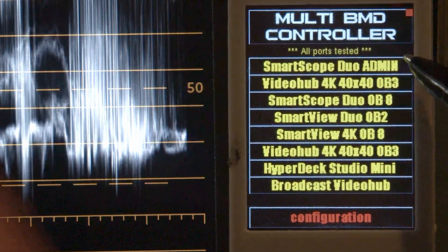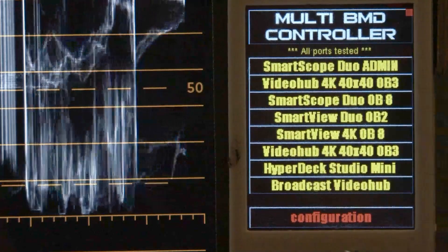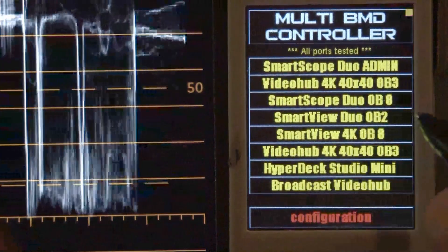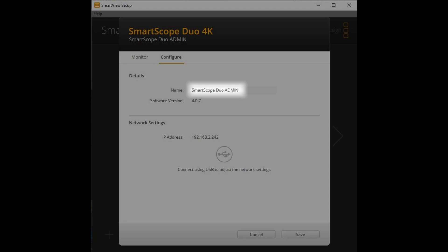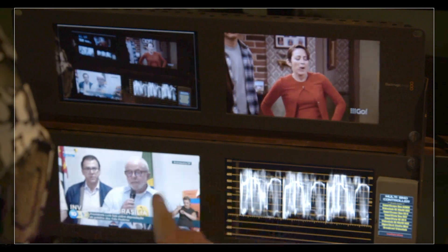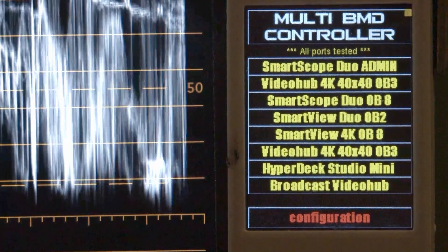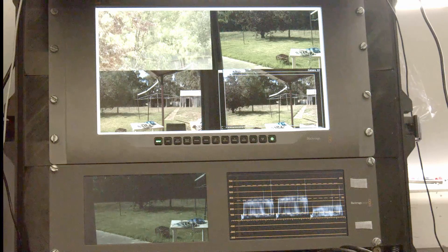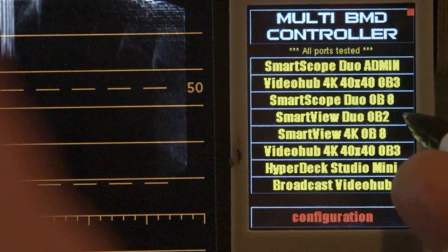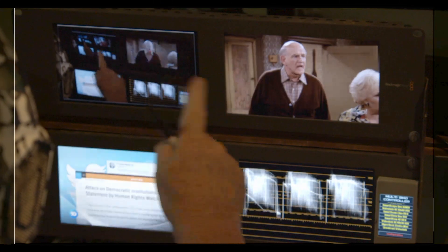Just to quickly explain what we are connected to at the moment: at the very top or the A port we have a SmartScope Duo, and the name displayed here is the name that's been set in the device. This SmartScope Duo is the one sitting right next to me — that's the left and that's the right. The next item down is a VideoHub controller, which we'll discuss in another video. Then we have another SmartScope Duo on my other ATEM system. The next item down is the SmartView Duo — the left and right monitors up here.